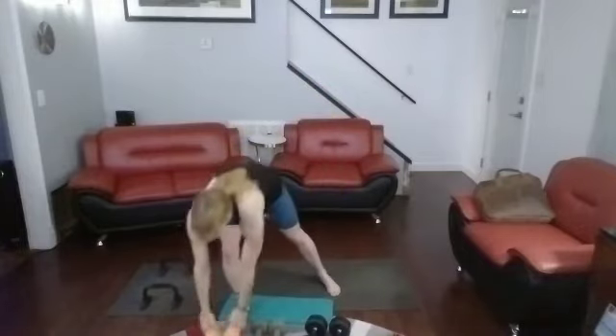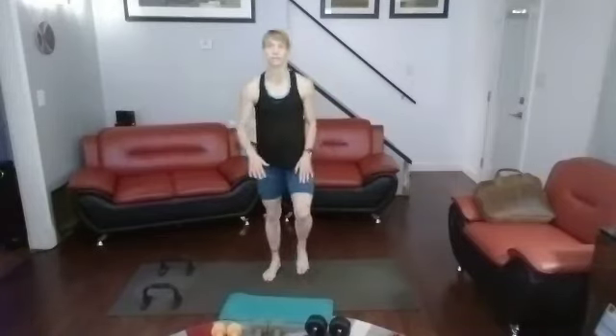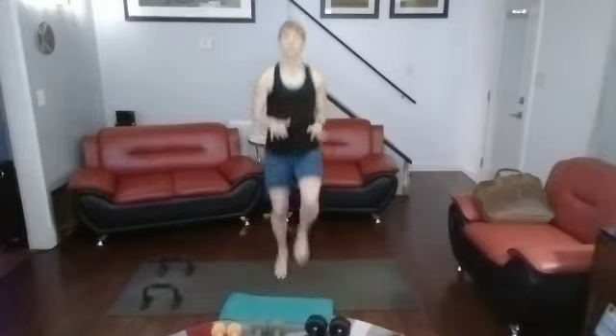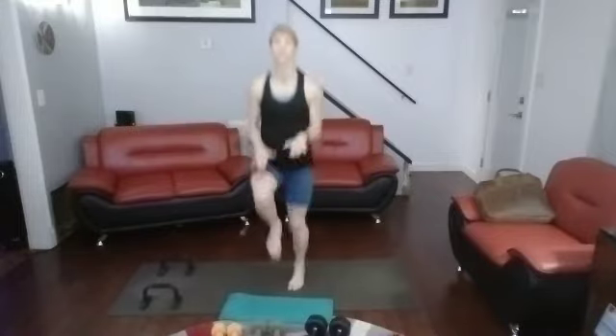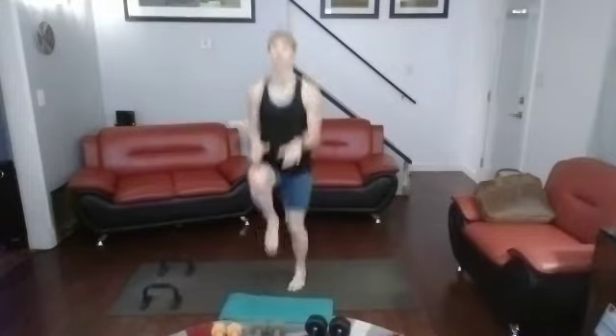We're going to get into high knees and then chest press. Bring those knees up for 20. 3, 2, 1. 1, 2, 3, 4, 5, 6, 7, 8, 9, 10. Counting back — 10, 9, 8, 7, 6, 5, 4, 3, 2, 1.